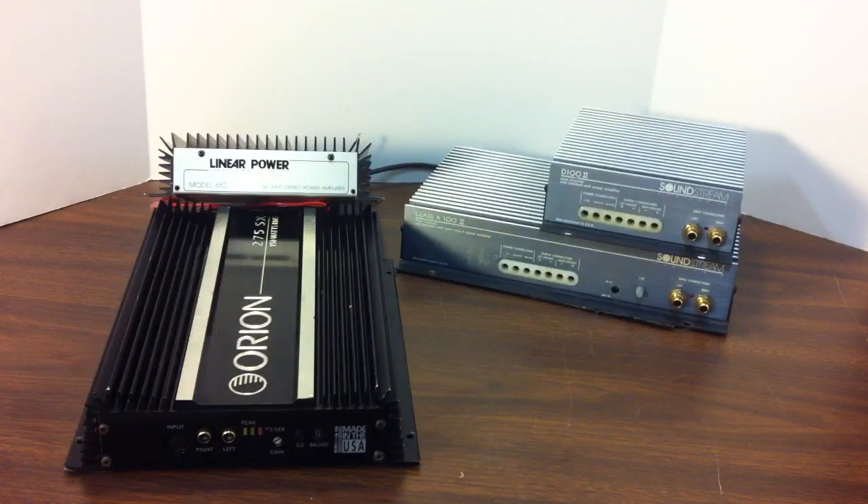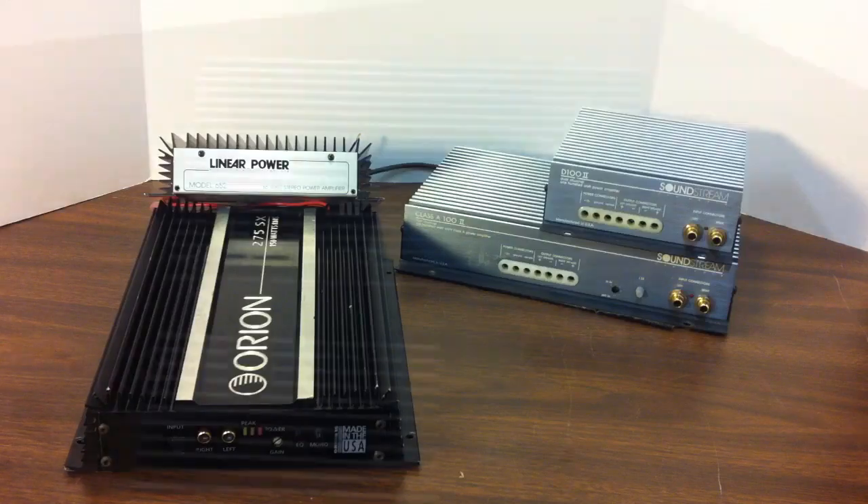Alright guys, there you have it — a brief overview of the Soundstream Class A 100 II and the D100 II. Just real quick, I wanted to give a shout out to Mazda2284, who sold me the Class A 100 II. Check out his channel — he's got some cool videos, over a thousand out there. Thanks again Mazda2284. Well, that's going to do it for today. Please give me a thumbs up if you liked the video. Subscribe if you haven't already, and stay tuned because I'll have more videos coming up soon. You guys take it easy and we'll see you next time!